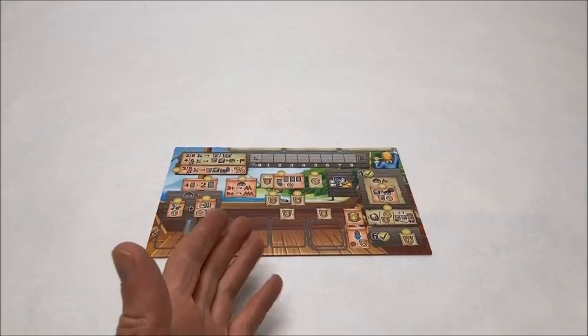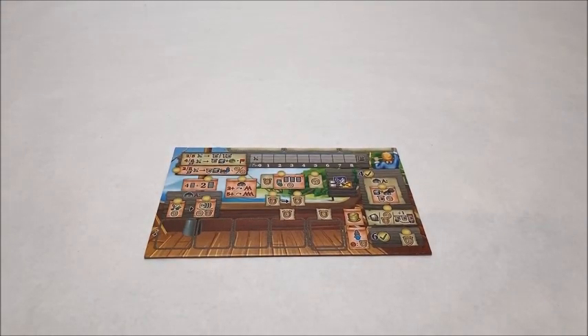Hi there, this is Pete with BoardGameBoost.com, thanks for joining me. In this video I'll be demonstrating the setup and use of the overlay products available at BoardGameBoost.com for the game Maracaibo. The player boards in this game have a lot going on and have a lot of small pieces stored on them, so it's easy to accidentally bump them and lose track of vital information. These overlay products will help prevent that from happening.